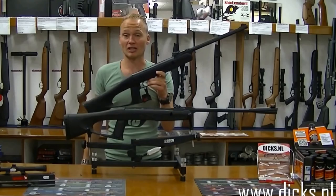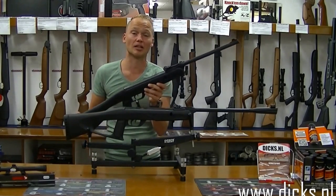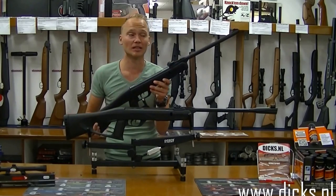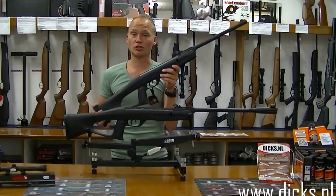Beide buksen zijn even krachtig. Het zijn 7,5 joule buksen en ze hebben een mondingssnelheid van 190 meter per seconde in 4,5 millimeter. Het zijn beide ook enkelschots knikloopbuksen.